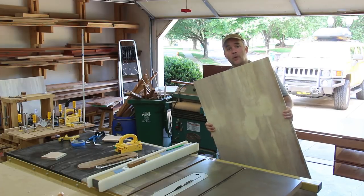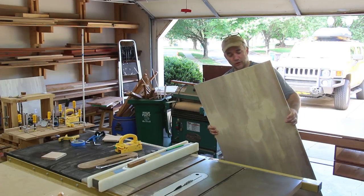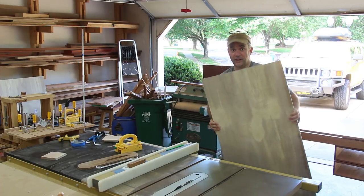For the drawer bottoms, I'm going to rip some quarter-inch thick plywood that I picked up at my local home center. I really don't care too much what the inside of a drawer looks like, so I just went with the cheapest material.